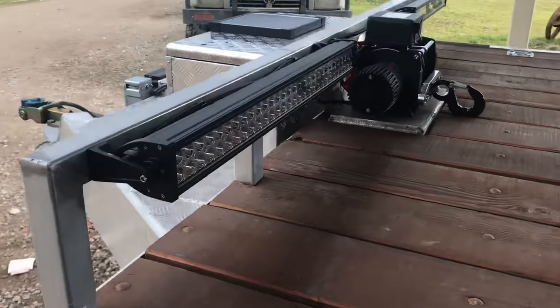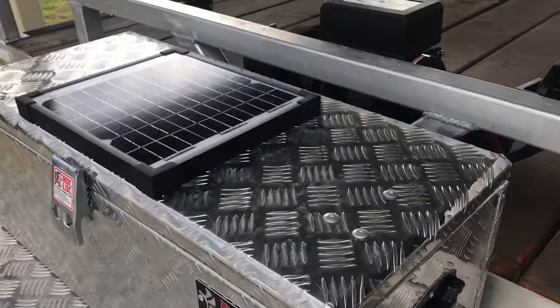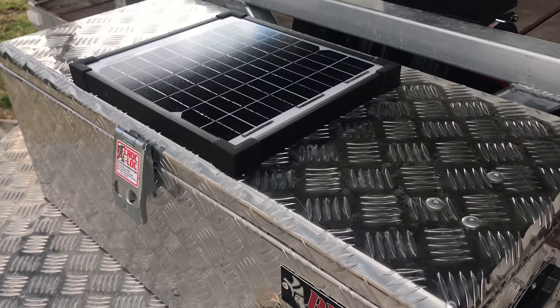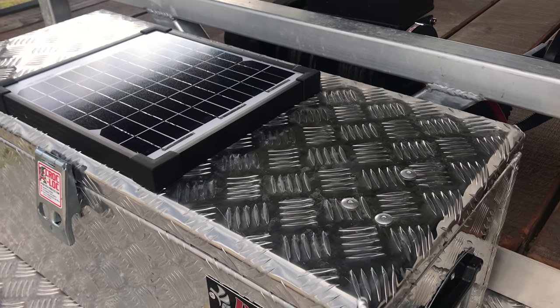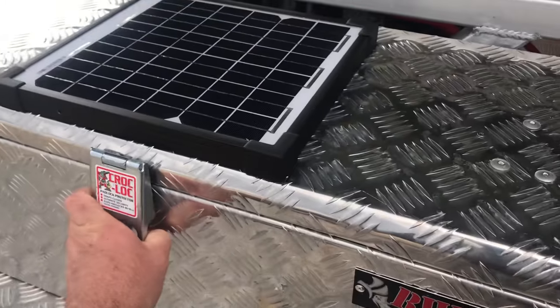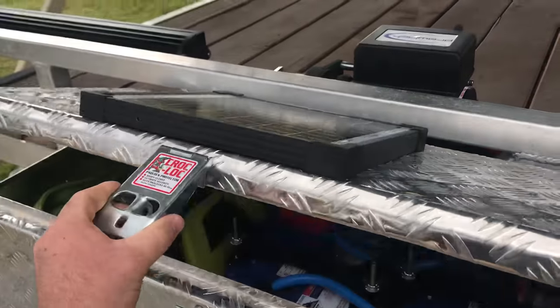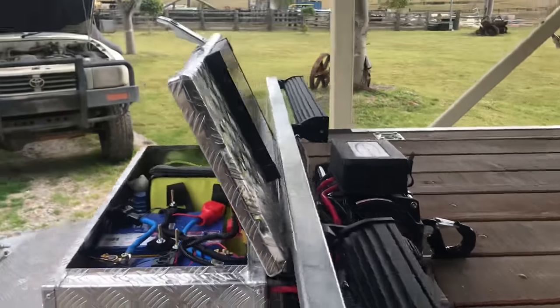Hey YouTube, today I want to show you how to hook up a solar panel to a battery system if you have a winch, lights, or something on a trailer that you need to constantly charge up all the time. This is my setup — the panel was around $50, you can buy them online.